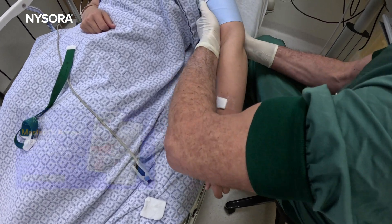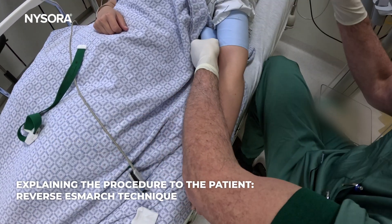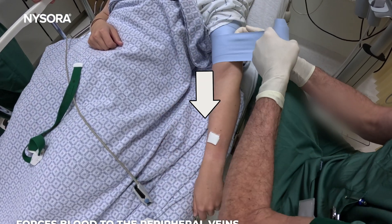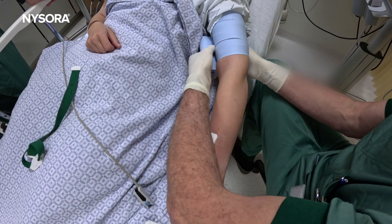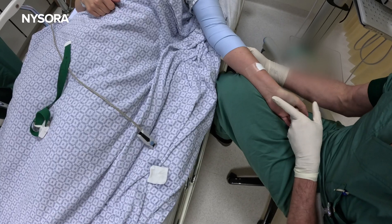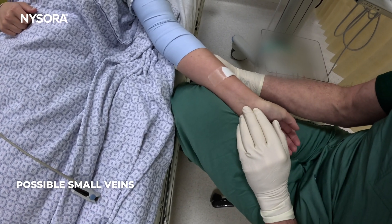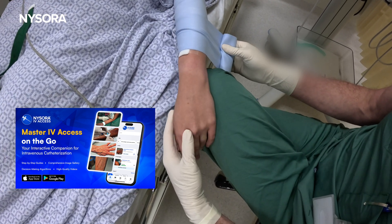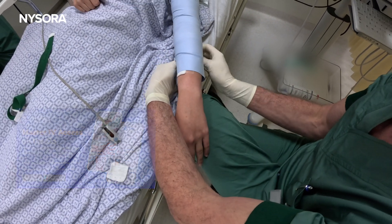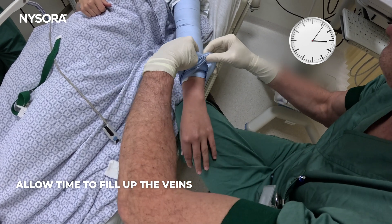So we're going to squeeze this a little bit. What this does is it forces the blood from your big veins down to the periphery, and that helps small little veins on the surface come up. We already see some veins that are popping up — it's all workable. So exsanguination is number one. Number two is allowing time for the veins to pop up.